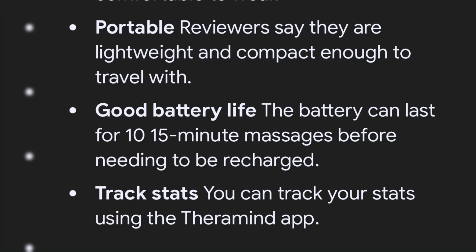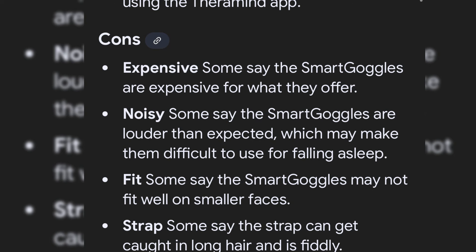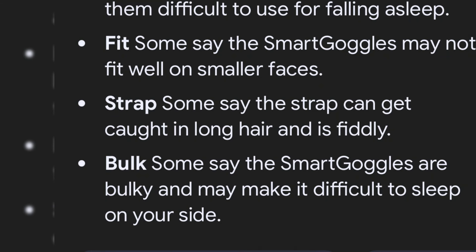The battery life allows for about 10 default massages before needing to be charged. If you use it 15 minutes each day, which is how you're supposed to use it, that's the benchmark. As for cons: some say the smart goggles are noisy and can be distracting — I kind of agree. It's not something you can sleep with, though it's great for getting you ready for sleep. Some also say it could be smoother to adjust, and I agree with that too.